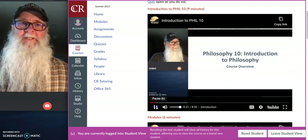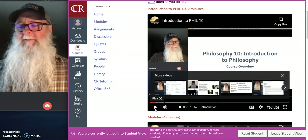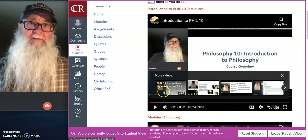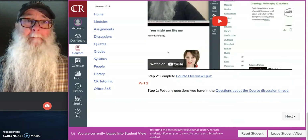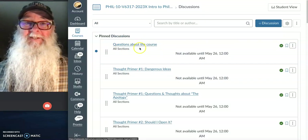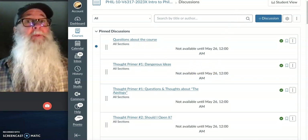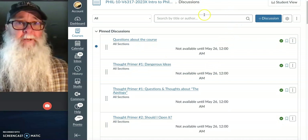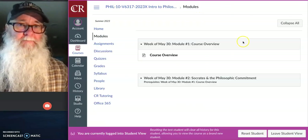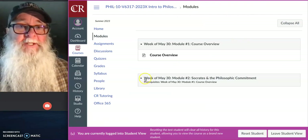To watch the videos, just click the little play button in the middle of the screen and we're off to the races. Watch the videos, take note of anything you want further information about or anything that's confusing, and answer those quiz questions. If you've written down questions or things you want clarified, bounce on over to our discussion board. You'll see there's a discussion thread called 'Questions About the Course' — what a great place to post your question.